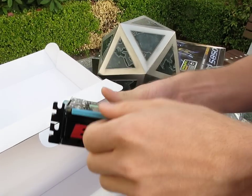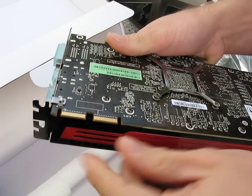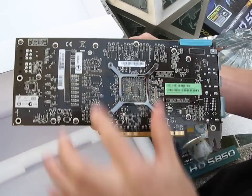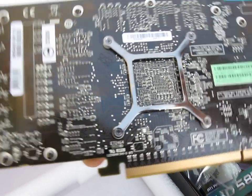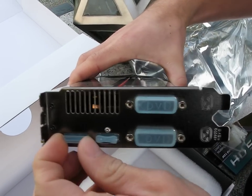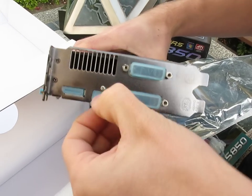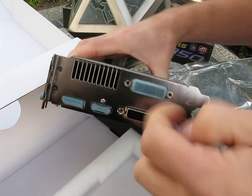On the top, covered by a little Gigabyte rubber cover, are the two Crossfire bridge connectors. On the back of the card there's no shroud like the 5870 — just a bare PCB with a backplate, so you can see all aspects of this card. The 5850 is a little bit slower than the 5870, but you do get quite a cost saving. I kind of like these little port covers — totally useless, but kind of neat.